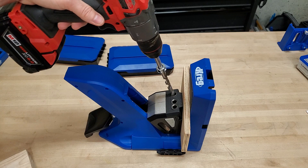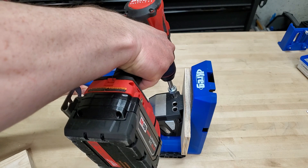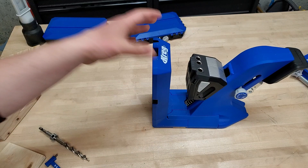One downside to the 720 Pro for drilling ergonomics is you have to turn your drill to the side. If you have a drill with an 18-volt battery pack that sticks way out, it hits the jig before you're even into the workpiece. So you've got to turn the whole thing sideways and then drill in. Not a huge deal, but it's an annoyance if you want to drill straight up and down.